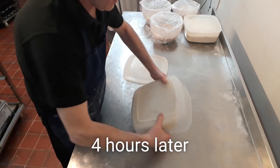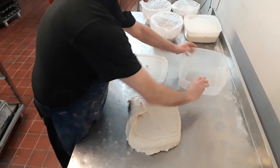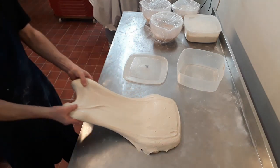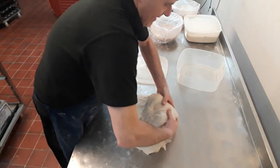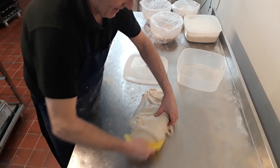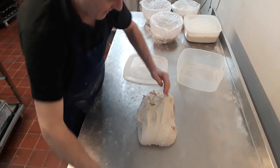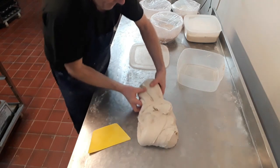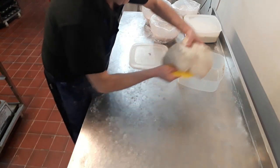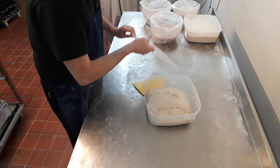After four hours, we'll give this dough a stretch. We'll whack it out of here — there we go — spread it over and stretch. That's all ready for two or three more hours.